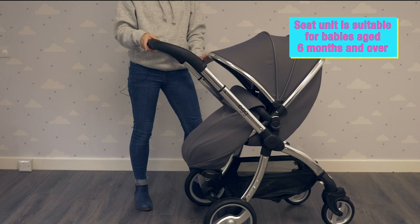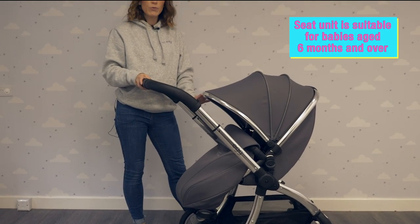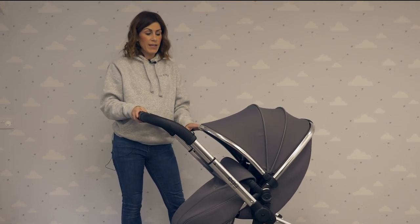The seat unit is suitable from six months onwards. You can also get a carry cot, which I'll show you separately in a moment.